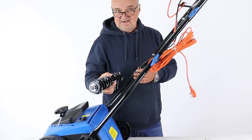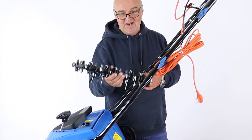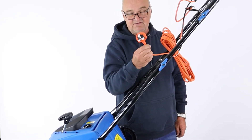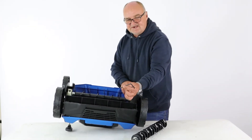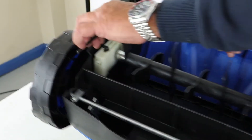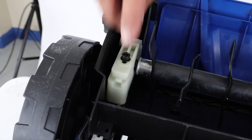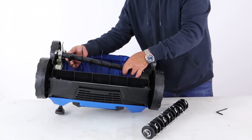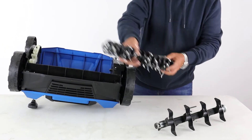The unit as supplied comes with the aerator fitted; the scarifier part with the tines is separate. At this point it's very important that you unplug it completely from the mains so it doesn't inadvertently start while your hands are near the mechanism. Using the Allen key supplied, undo this cap bolt here in an anti-clockwise direction, remove it completely, and lift and withdraw the aerator blade from its location.